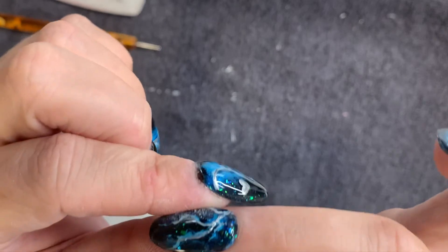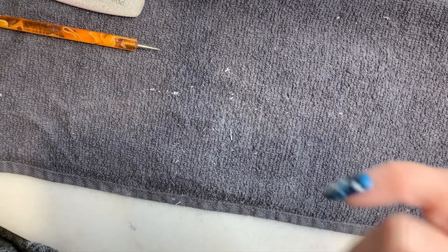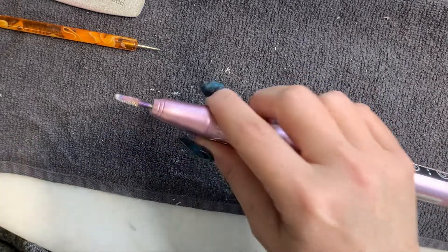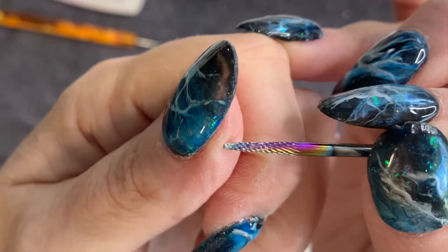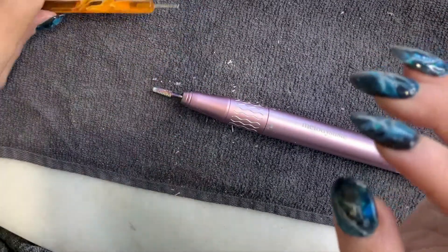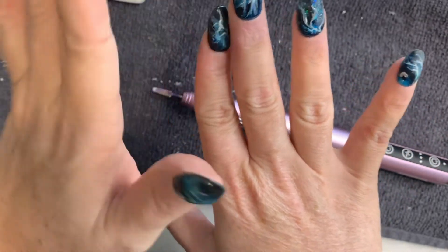I do want to get rid of this ledge a bit, so I'm going to smooth that down. I'm going to start with this bit and then go down to the cuticle carbide bit. I'll take you through the first two nails and show you how I do that, and then I'm going to buzz through the rest.